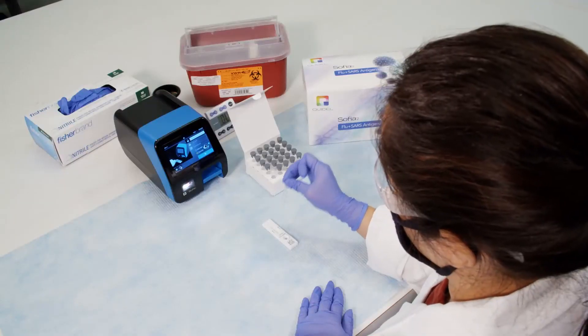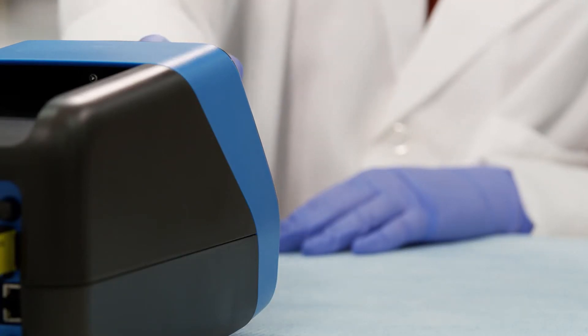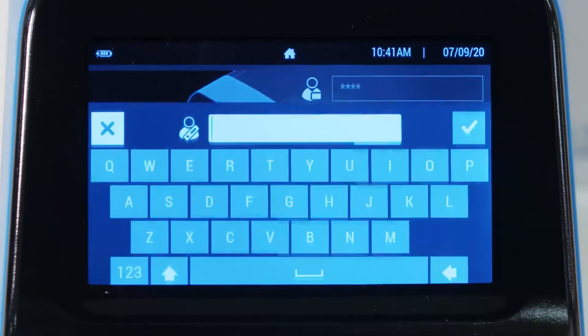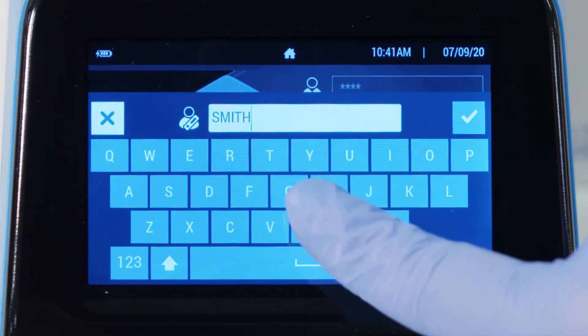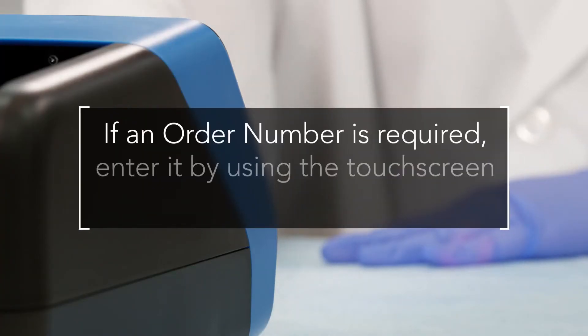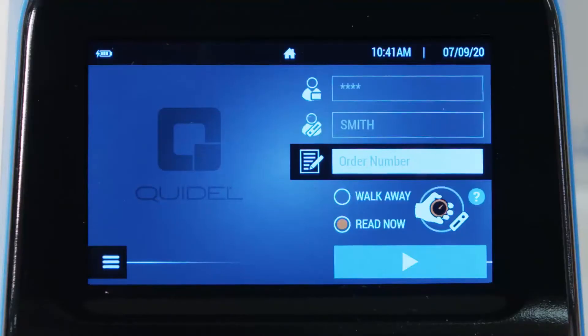To begin testing after emptying the contents of the patient sample into the cassette, ensure SOFIA2 has been powered on and the run test screen appears. Enter the user ID and patient ID by using the touch screen or integrated barcode scanner. If the user has manually entered the user ID or patient ID, press the check button. If an order number is required, enter it by using the touch screen or integrated barcode scanner. Ensure that SOFIA2 is set to the desired mode — read now, or in the case of this demonstration, walk-away mode — and press the start test button.